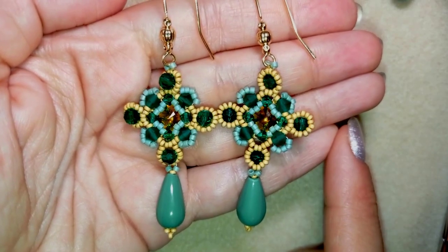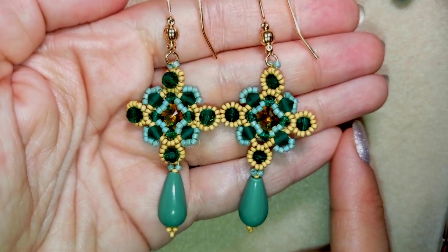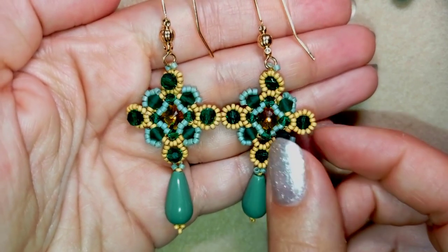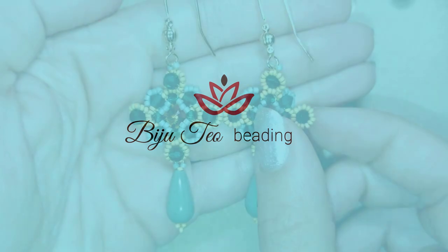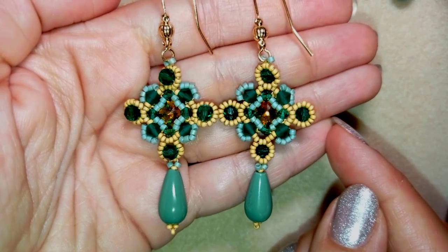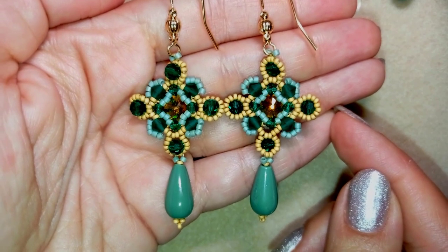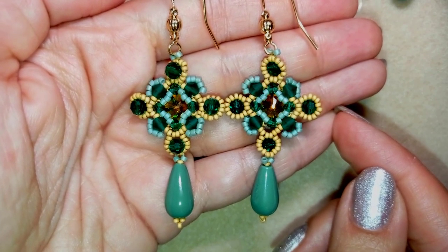Hi there you guys! I'm Teddy from Bijuteo Beading and in today's tutorial I'm gonna be showing you how to make these royal earrings. I'm using the beads from the Forest collection that my friends from Beading School by Erika Sandor sent me to test.